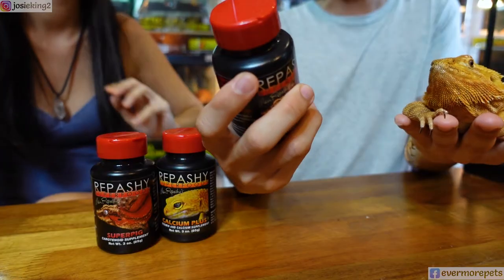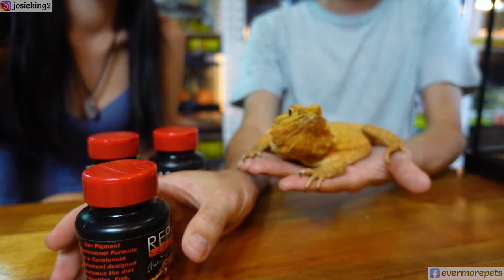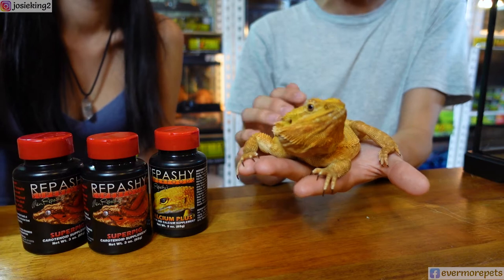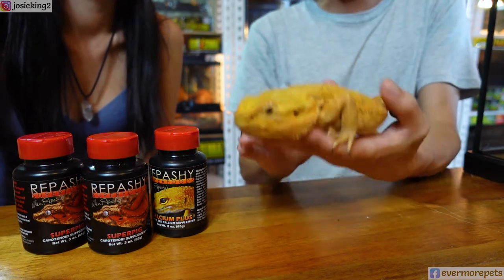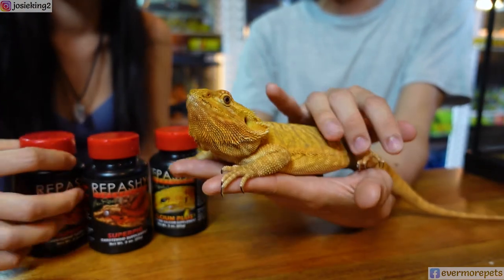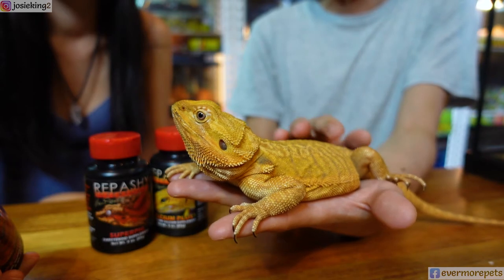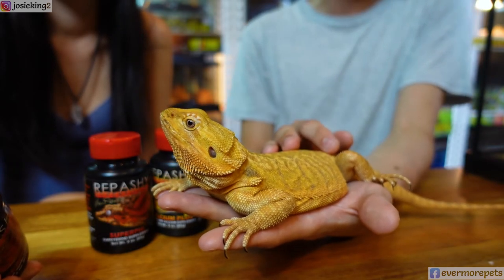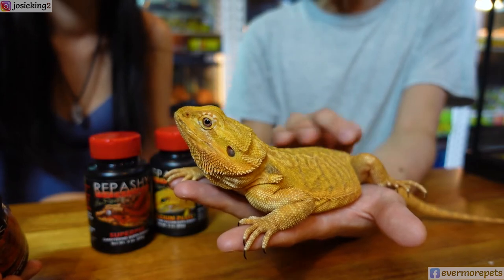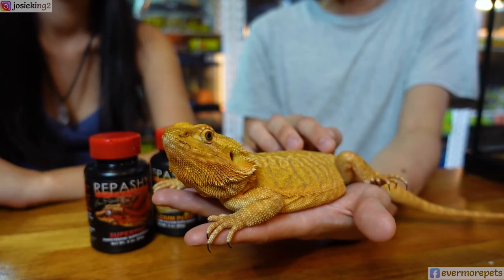It contains a broad spectrum of carotenoids, which are the natural color enhancers found in nature itself. In the wild, bearded dragons take a lot of insects, spiders, and some small mammals as their meal — not just super worms, hornworms, and roaches like they do in captivity. Those wild prey items already contain a lot of natural carotenoids. In captivity, their variety is very limited depending on your local source of insects.